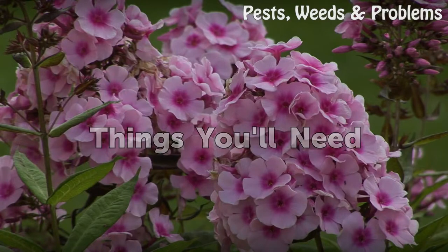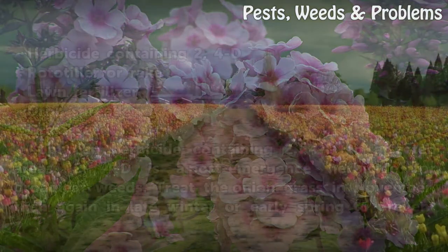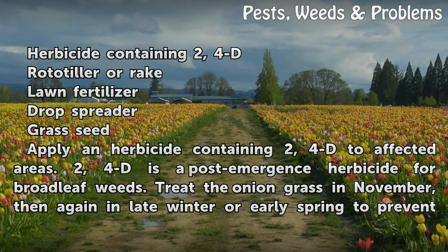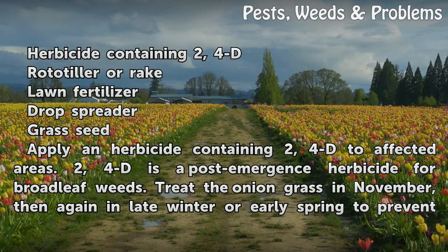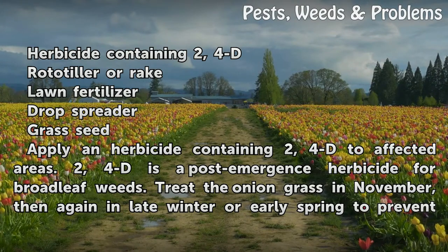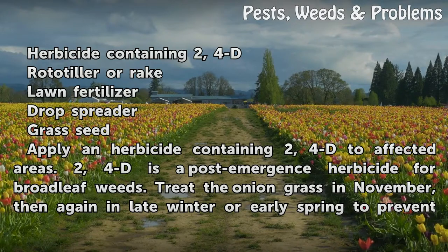Things you'll need: herbicide containing 2-4D, rototiller or rake, lawn fertilizer, drop spreader, and grass seed. Apply an herbicide containing 2-4D to affected areas. 2-4D is a post-emergence herbicide for broadleaf weeds.